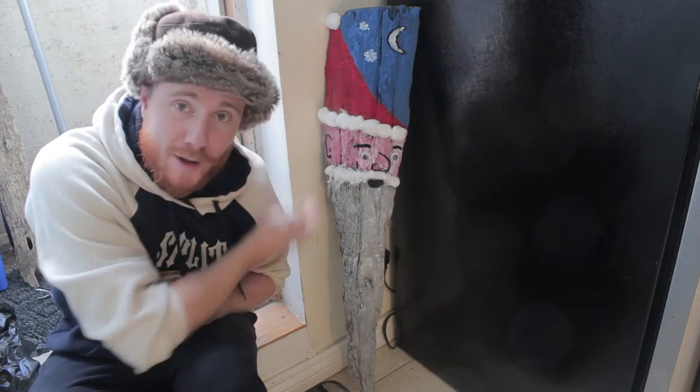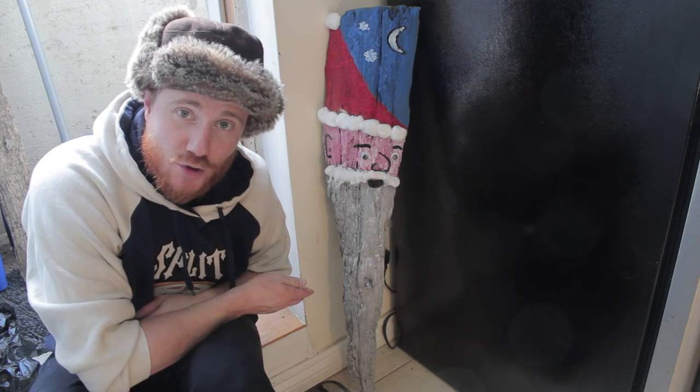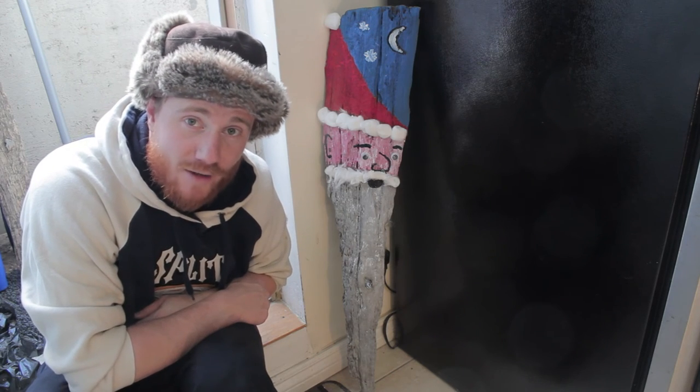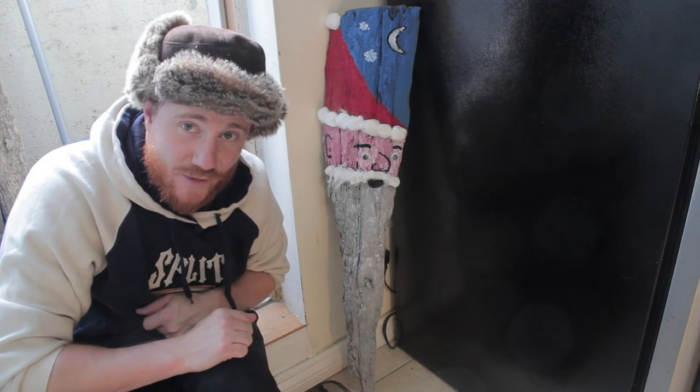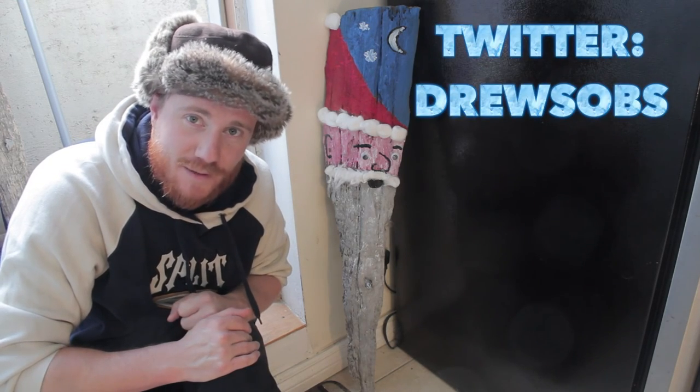Well there you have it everyone — one bearded Santa driftwood arts and craft activity that you can do with your kids or just by yourself for a Christmas decoration. I hope you guys have a happy holiday and I'll catch you in the next video. Don't forget to follow me on Twitter and subscribe to see more crazy videos. Thanks for watching.